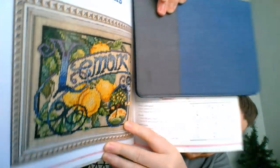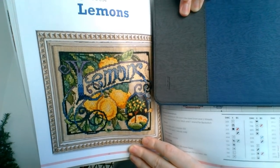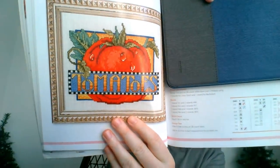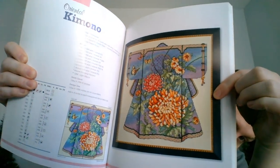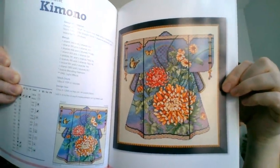After carrots is Lemons. I do like the lemons — that might be a fun small to do sometime. I wouldn't mind doing that on something like black maybe, to have those colors pop. And there's another one — Tomatoes! Then we have Oriental Kimono. That's a nice one — I do like that floral design on the kimono. Very unique and different. I haven't seen anything quite like that. I like those colors on that one.